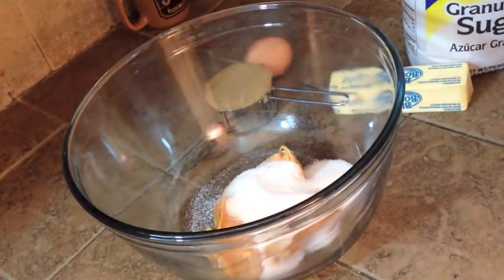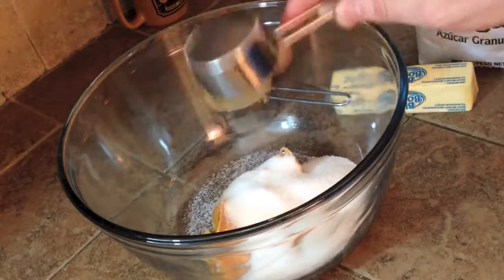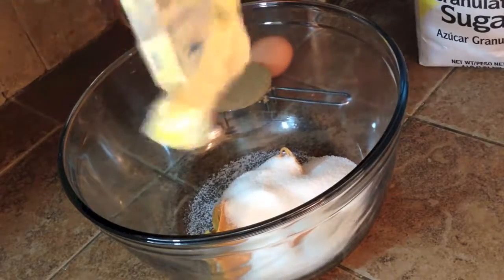In a large mixing bowl, start by beating together the peanut butter, butter, brown sugar, granulated sugar, egg, and vanilla until it's nice and creamy.